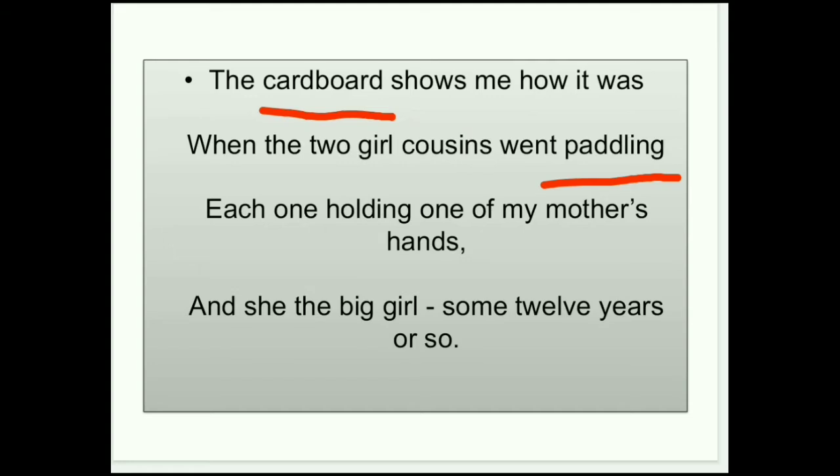उनकी age around 12 years बताई जा रही है। तो इस पहले stanza में एक brief idea दिया है — उस photograph को देखने के बाद वहाँ की situations, जैसे उस time का माहौल, कौन-कौन उस photograph में है, और क्या relations हैं उनका एक दूसरे के साथ — ये सारी चीज़ें यहाँ बताई गई हैं। I hope पहला stanza आपको समझ में आ गया होगा।